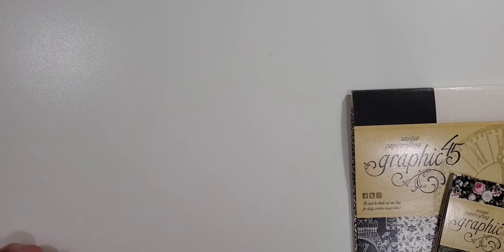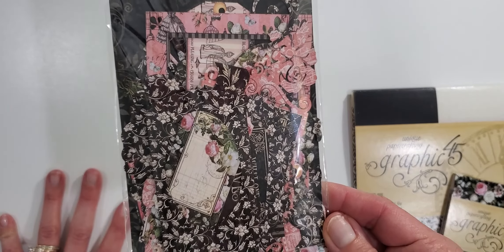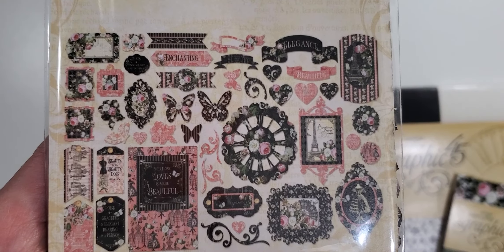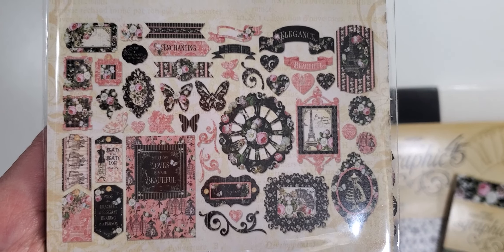Next, I received the Graphic 45 ephemera package. I'm just going to flip this over so you can see all the different designs that you get. Very pretty.